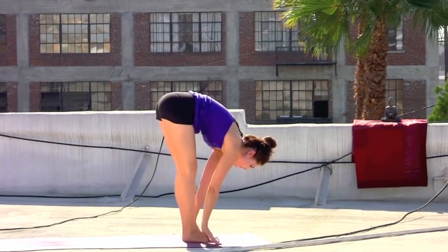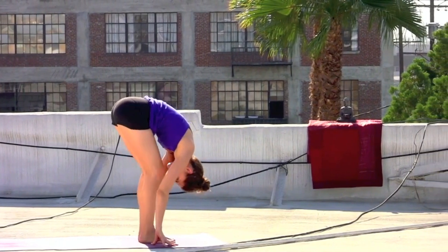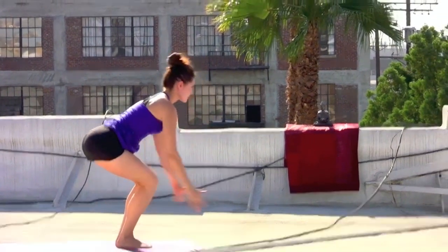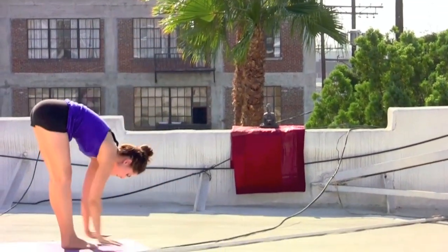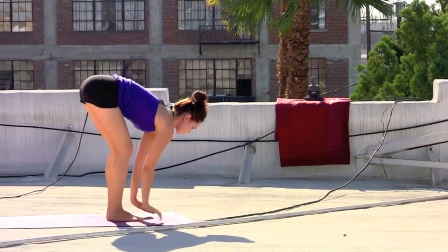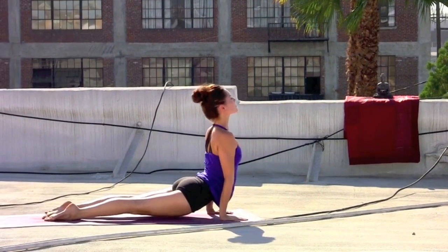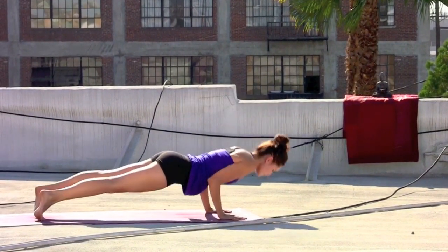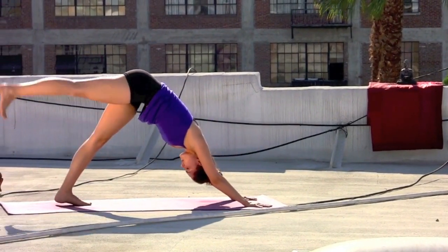Step or lightly float to the top of the mat. Inhale, chest extends. Exhale, forward fold. Bend the knees, drop the hips — chair pose — sweep the arms up. Exhale, dive and straighten the legs. Inhale, chest extends forward. Exhale, hands to the mat, step or jump. Inhale, lifting the heart. Exhale, tuck the toes, press back to downward facing dog.